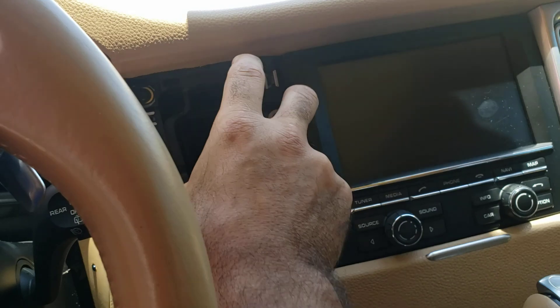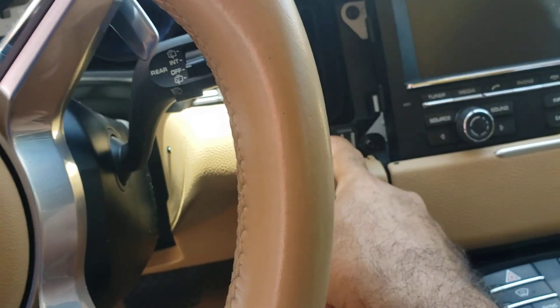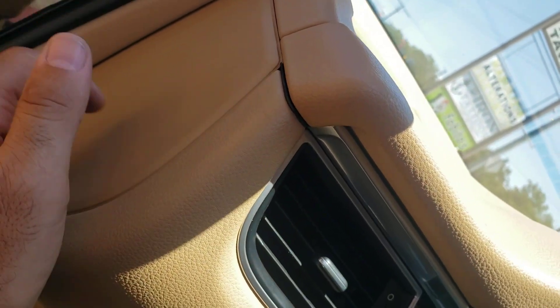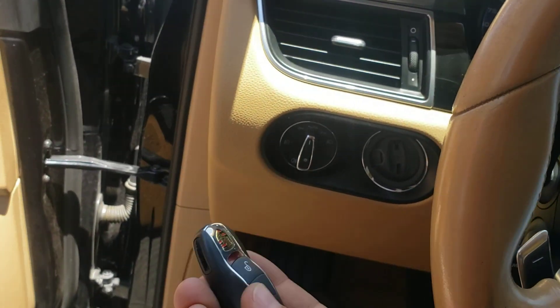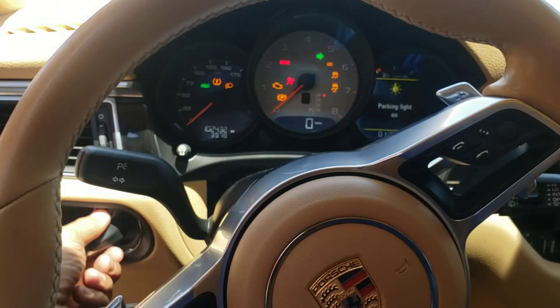The first thing is to remove the AC vent from here. You'll see one screw, then one, two, three — and this cover comes off. The fuses: you have another screw, all of it comes out, and then you'll see the BCM waiting for you over there. A beautiful key we made — just to show you, the car starts.